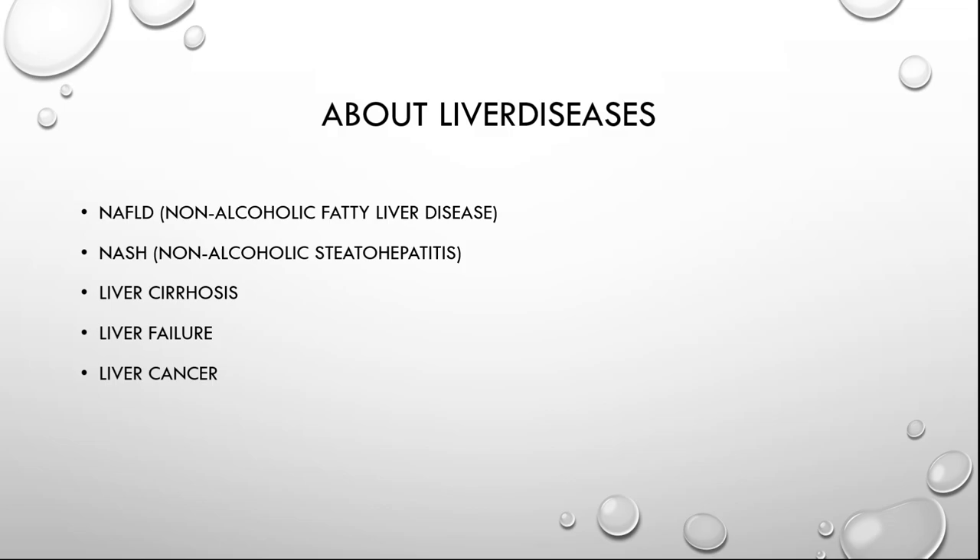At the point you may get health complaints, the disease has already developed into NASH, or Non-Alcoholic Steatohepatitis. About 20 to 30% of people with NAFLD develop NASH. This is an inflammation of the liver as a result of fatty liver. Non-alcoholic Steatohepatitis can then lead to liver cirrhosis. In liver cirrhosis there is so much scar tissue in the liver that it has affected the structure of the liver. By treating the cause in time, liver cirrhosis can disappear and complications can be prevented. If the cause cannot be treated, the liver cirrhosis can progressively spread.